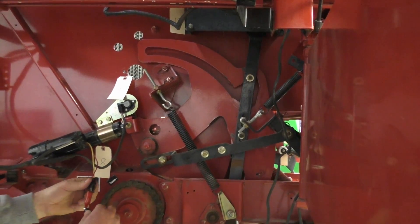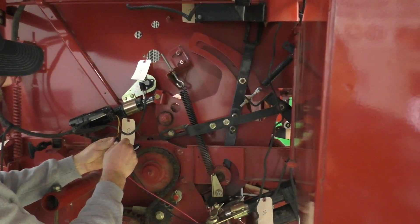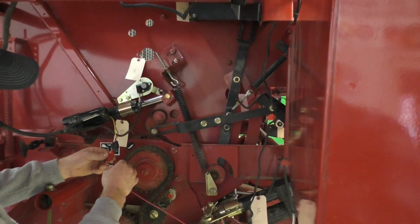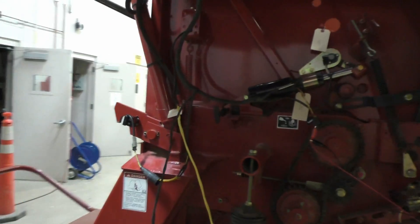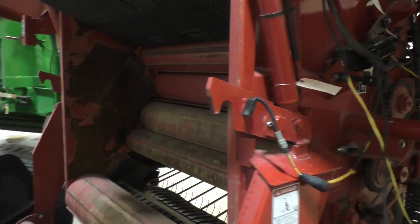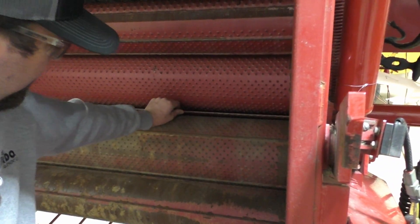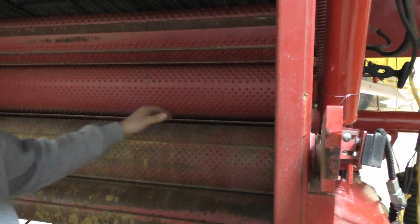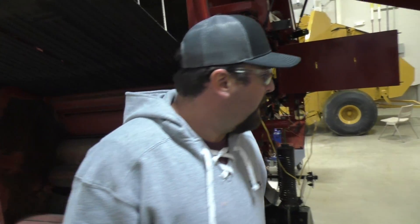Our monitor is not working so we're going to override it. There is the extend position — we are now putting that net wrap on that bale. Coming around to look, we can see our duck bill is right there. We come through these rollers and as the hay is literally running past, that's what grabs the net wrap and pulls it on.